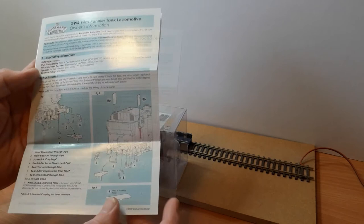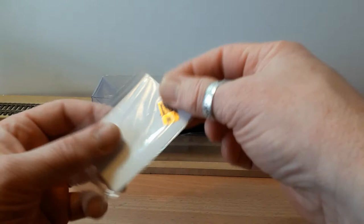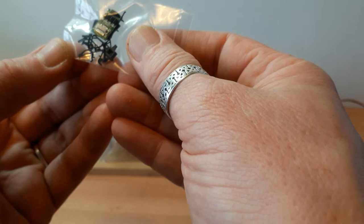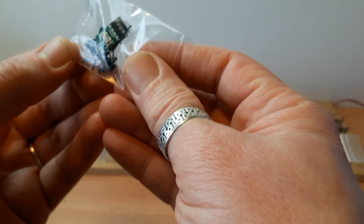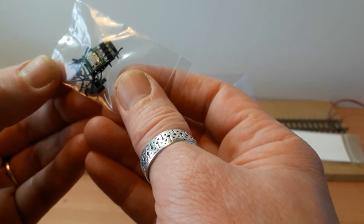Let's slide off the plastic surround. We have a set of rather nice etched brass numbers and a maker's plate. And we've got a bag of bits and bobs — screw link couplings, vacuum pipes, pipes to add to the drain cocks, and there's a blanking plate to take out the sound chip and run it on DC, which seems odd. If you've spent all the money on a sound-fitted version, why would you take the chip out?